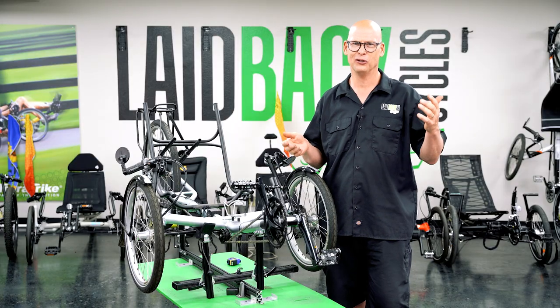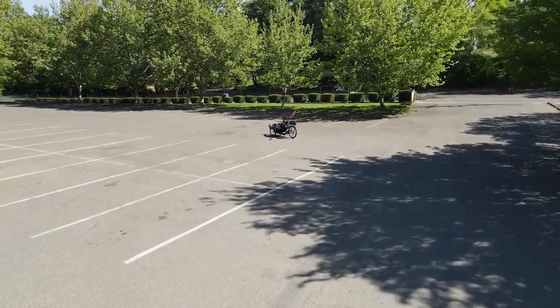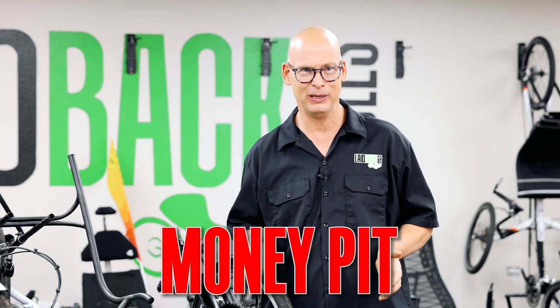There are a lot of used trikes out there. You could go to Craigslist, maybe buy on eBay, or maybe somebody in the neighborhood has one. But before you buy a used trike you need to check it over, or at least take it to a shop to have it checked over, because it could be a money pit.